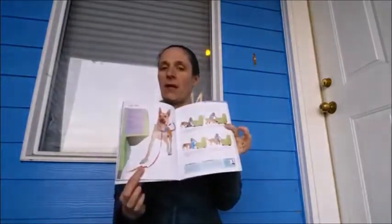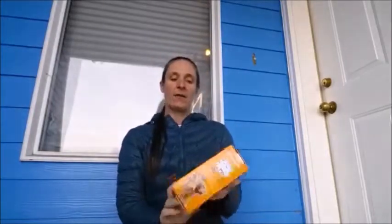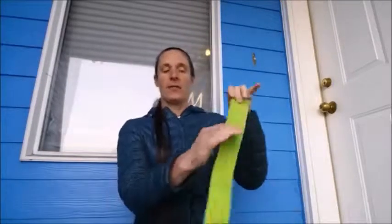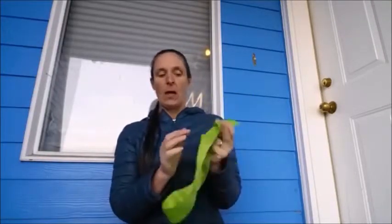Today we're going to do the logic test from the 10 Minute Dog Training Games — it's on pages 38 and 39. It's a cool little game where the dog has to pull a string to get to a treat. We hide the cookie under a piece of furniture where they can't reach it without using a tool, which is the string. I have this great kit from Kyra Sundance — it's the 'Time to Go Out' kit, which comes with bells on webbing you can hang on your door to teach your dog to ring the bell to go outside. It also comes with a neat piece of webbing that has a loop on one end and a pocket for a treat on the other end, and it is just perfect for the logic test.